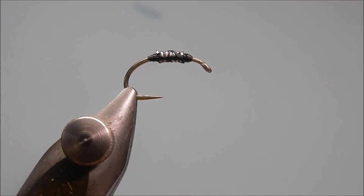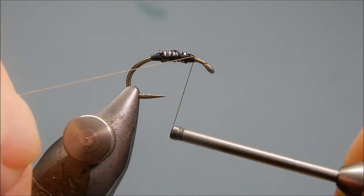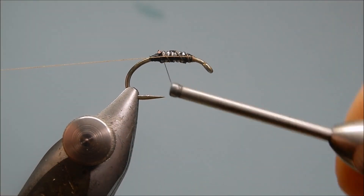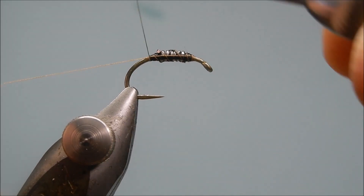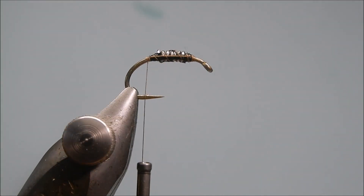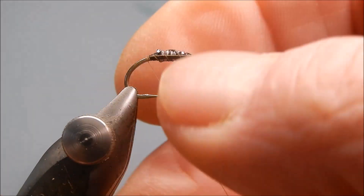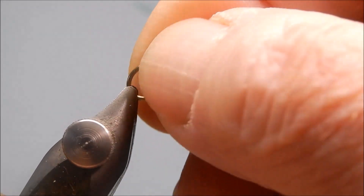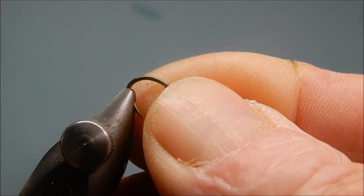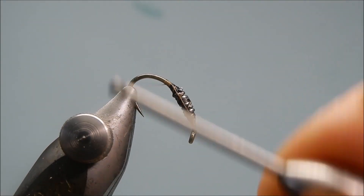Snip the thread. The thread I'm actually going to use is an 8-0 thread in brown — you can use whichever thread you want; 8-0 is good. Snip the waste off or break it off. Now, because we're going to be working at the back of the hook, normally I'd just tilt the vise, but if I tilt it it'll go out of camera view, so I'm just going to tip the hook up because we're going to be working on the tail end of the fly first.